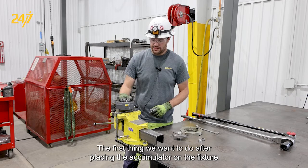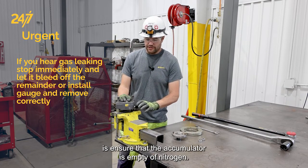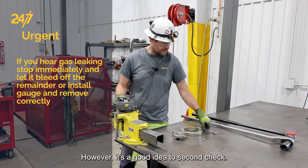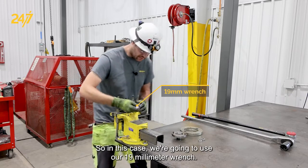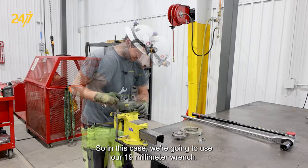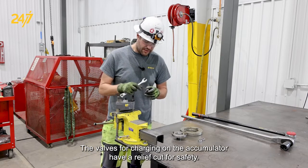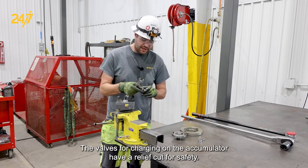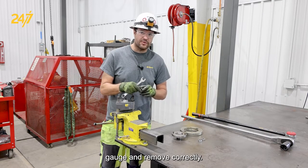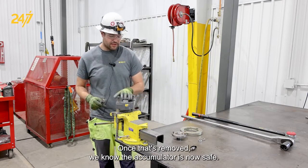The first thing we want to do after placing the accumulator on the fixture is ensure that the accumulator is empty of nitrogen. We should have already checked this prior to dismounting, however it's a good idea to second check. So in this case we're going to use our 19 millimeter wrench. The valves for charging on the accumulator have a relief cut for safety. If you hear any gas escaping, stop immediately and let it bleed off the remainder of the way, or install a gauge and remove correctly. Once that's removed, we know the accumulator is now safe.